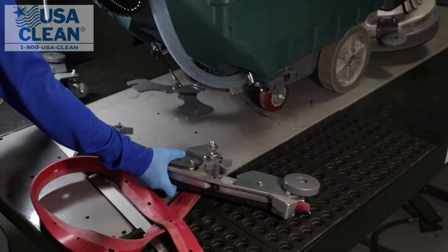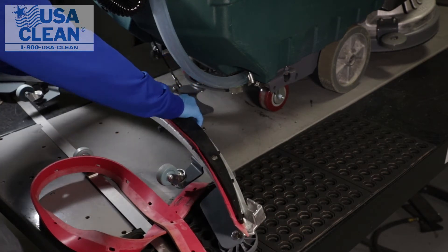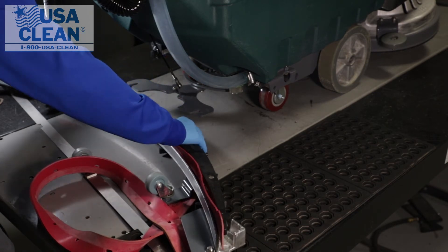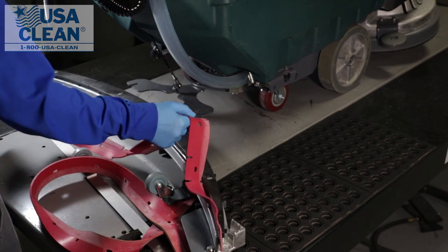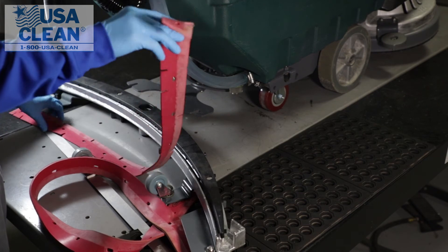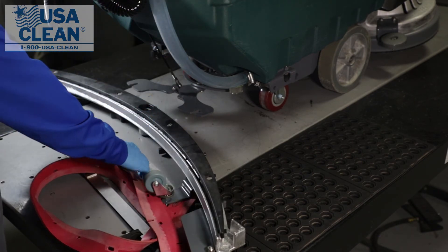Now we're going to flip the squeegee assembly on its top, and we're going to be able to remove the front squeegee blade. In order to replace your squeegee blades, all you have to do is reverse the steps that we just showed you.